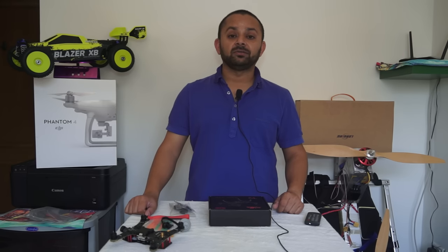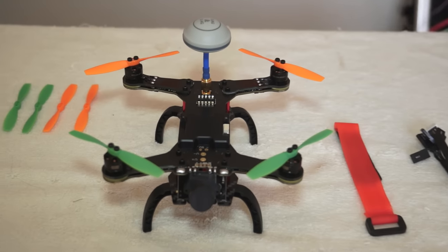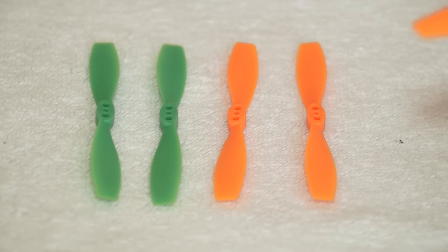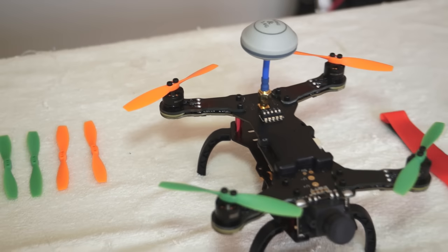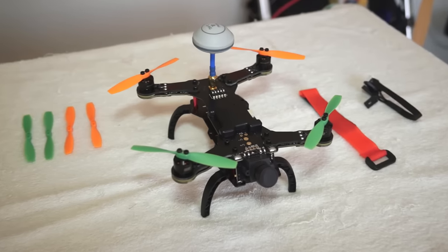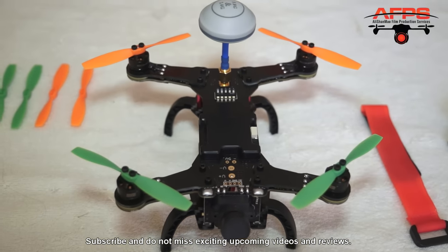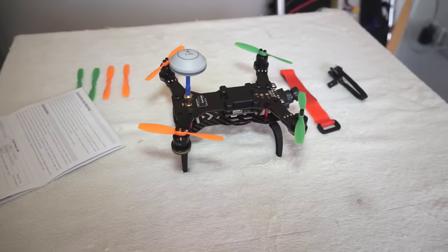Let me bring the camera closer and take a closer look at the DYS-160 mini FPV racing quadcopter. The very first thing worrying me are these special three-inch two-blade propellers — they have three holes: two for screws and one for the motor shaft. These are special propellers for the DYS-160, so finding replacements in Dubai if I crash is going to be a real challenge. I'll have to be very careful.